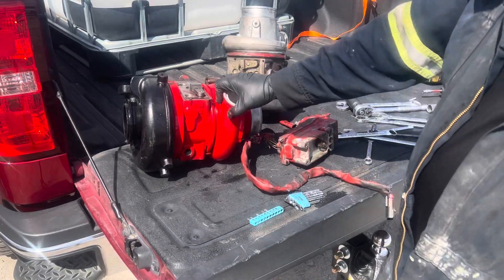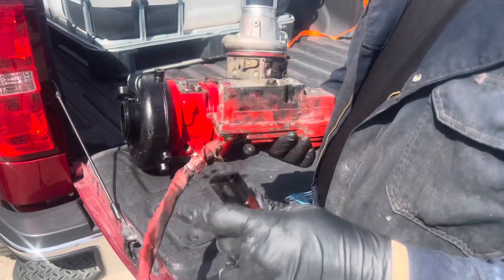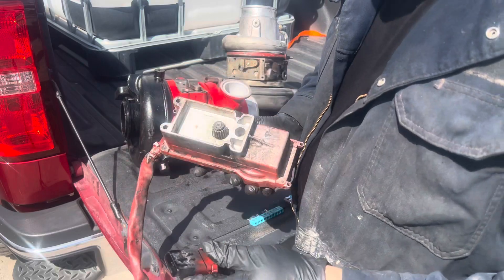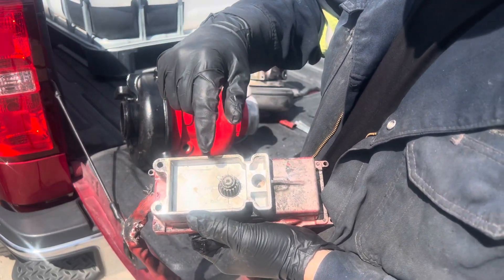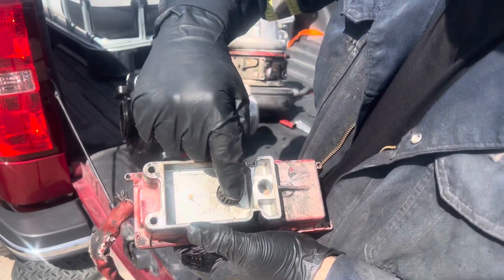How to calibrate the actuator. First thing, you plug this into the truck, open the key, and the key is going to send the signal from the computer to the VGT and it's going to rotate.